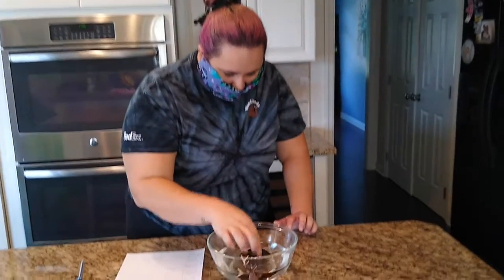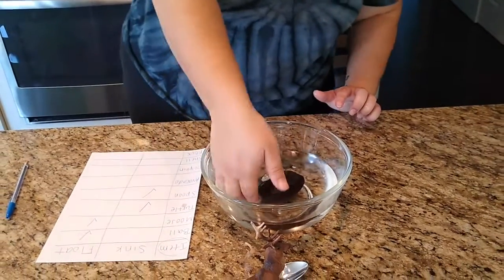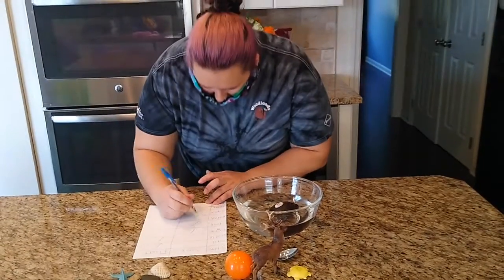Next we have an avocado. Do you think the avocado is going to sink or float? I think it's going to sink. Let's see. It sunk — I couldn't really tell for that one, but our avocado sunk.